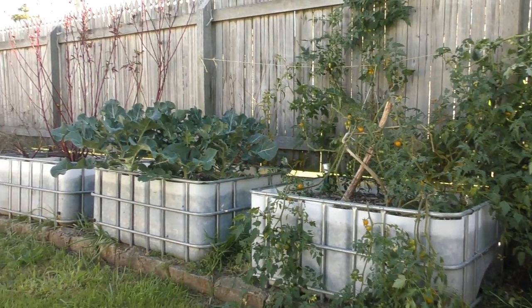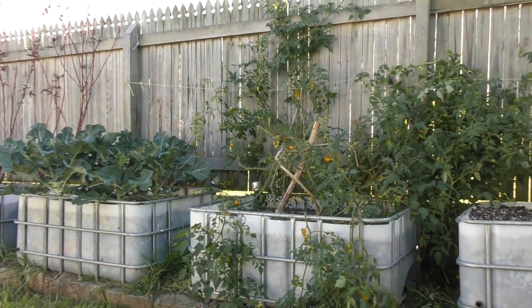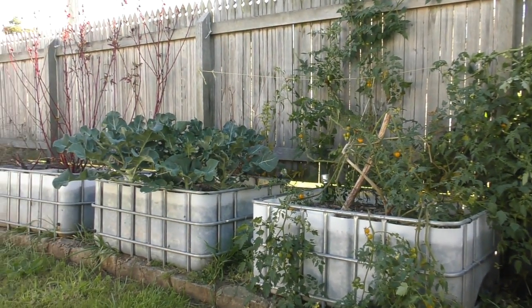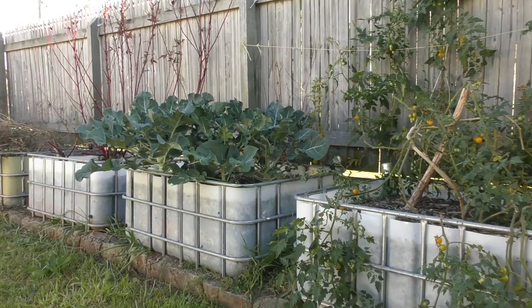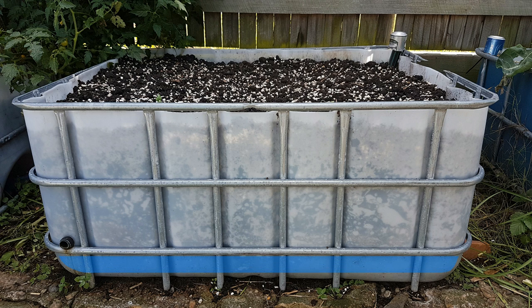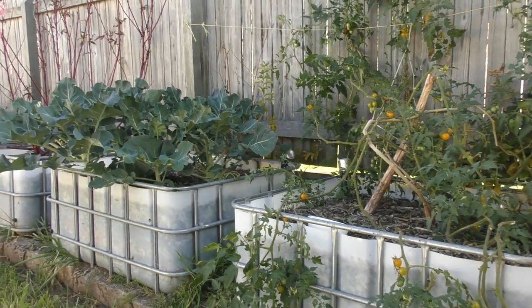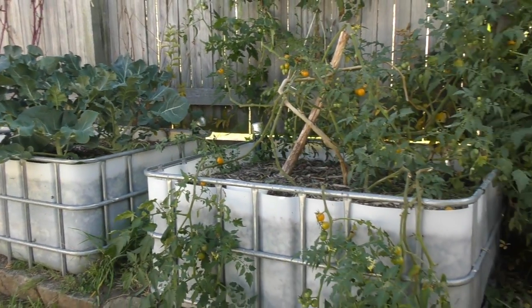These are the wicking beds that are the backbone of our front yard veggie patch. If you've been a subscriber for a few years you would have seen these through their construction stage and a couple of different harvests and sowings. These beds are all self-contained wicking beds — down the bottom they have a reservoir. We pop water in through the fill tube, it fills up the reservoir, and the water slowly wicks up and is basically always available to the plants, which is great for our hot and dry climate. For folks in desert regions and the dry west coast of America, these garden beds would be absolutely ideal.